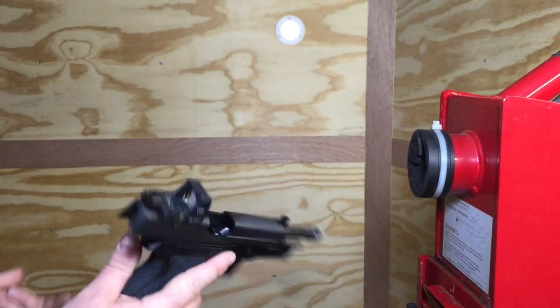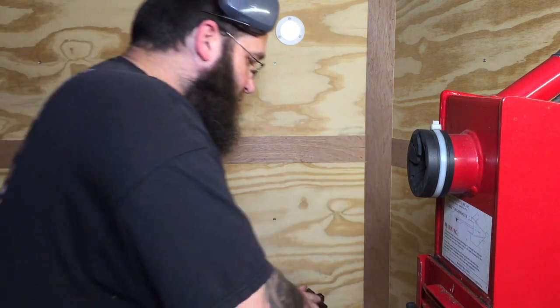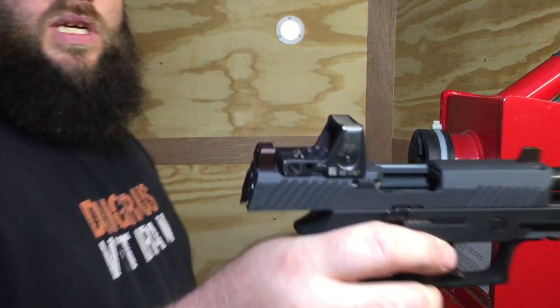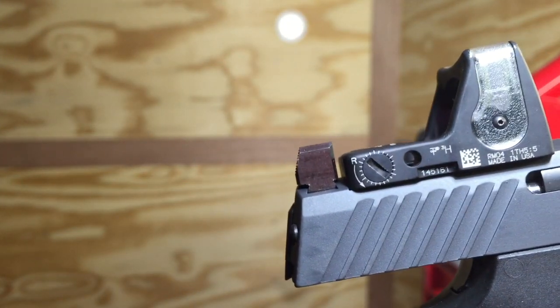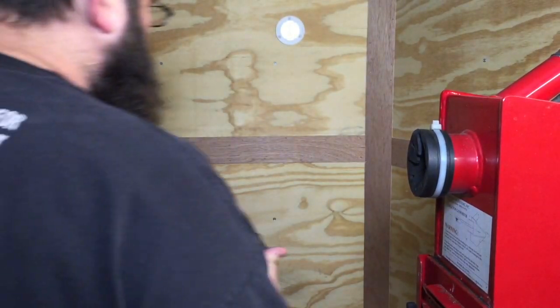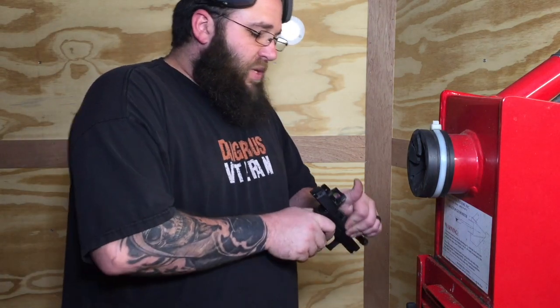Our SIG suppressor sights, for all SIGs, are made to the same cut. This is our 226, and there we have them on our P320 compact. As you can see, same thing — plenty of room. It's a matching set. We sell them on the website and on Amazon both for $73 plus shipping.